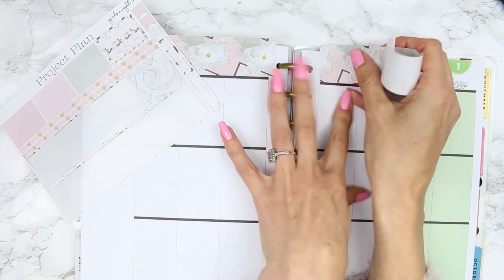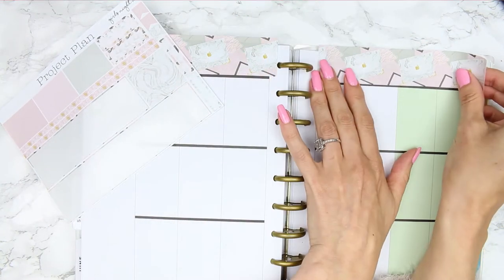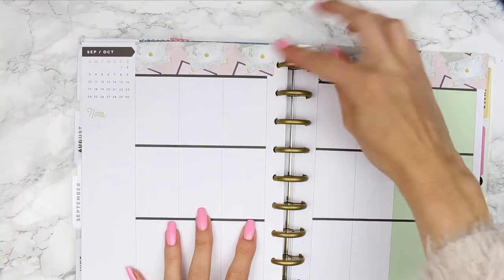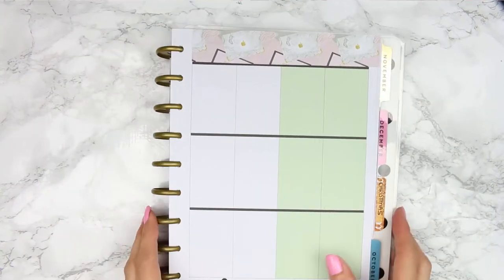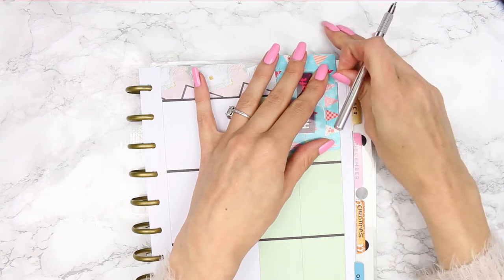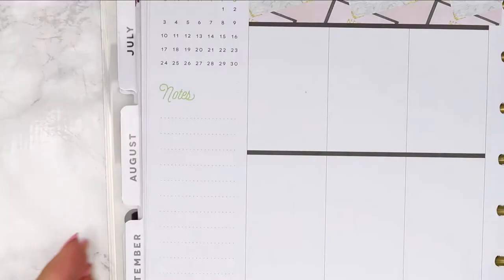I'm going to start with the washi as I always do and put it across the whole top, then just trim off what's left with my scissors. I decided to leave the bottom plain because it's just got a few little dots on there so I think it'll go with the kit. Then I found my Hobbycraft card and I'm just cutting down the washi so it's in line with all the ends of my boxes because in my opinion it looks a little bit neater.